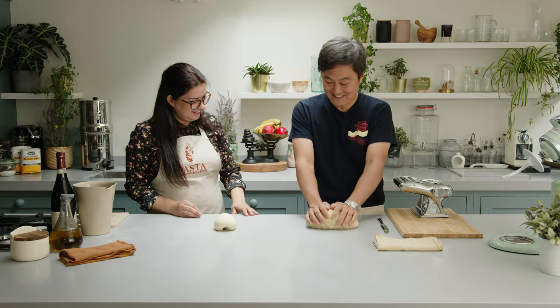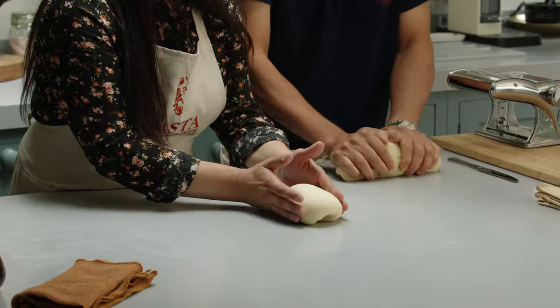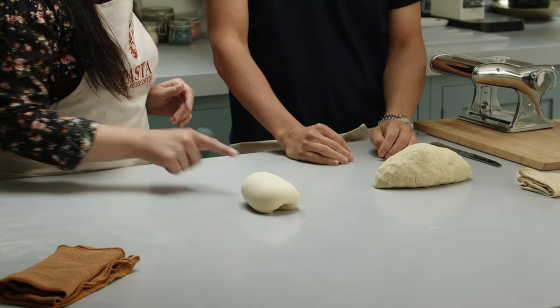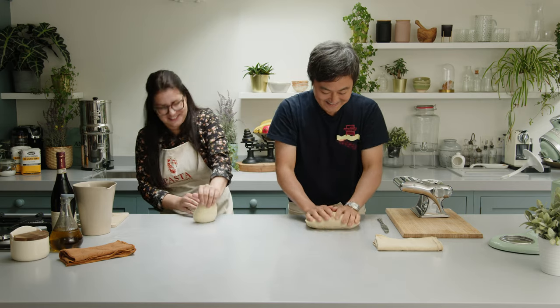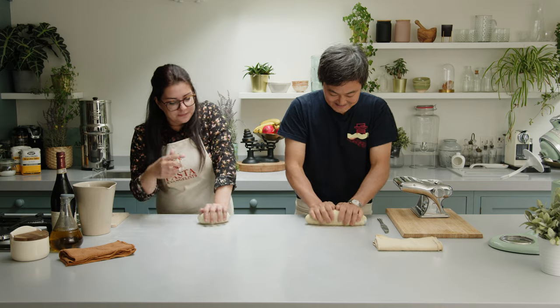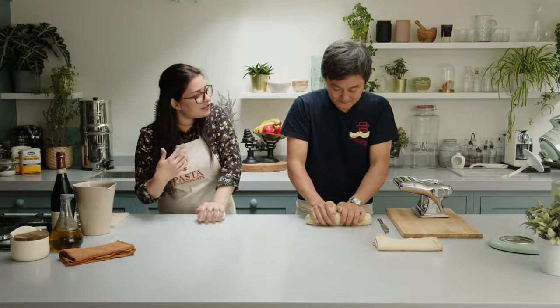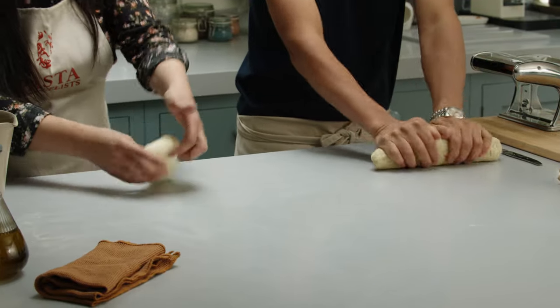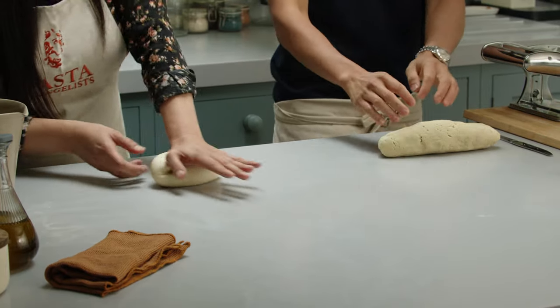My dough is ready. Mine's nearly ready — ideally I'd rest it for about 10 minutes, but I think I can go now. Let's see the dough, guys — that's the first challenge. Look at mine. It's pretty. Ugly is better! I'll just keep kneading my dough so it doesn't dry out. I'm going to try to feed a little bit through the machine, but I haven't done this for about 10 years.